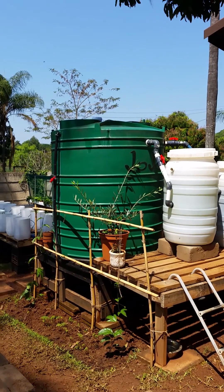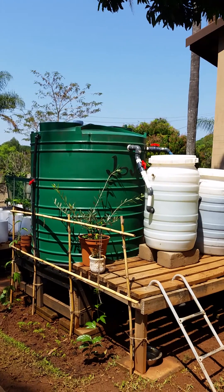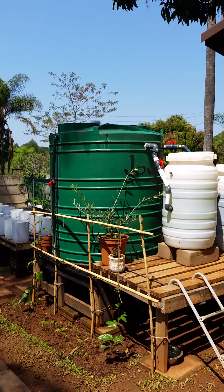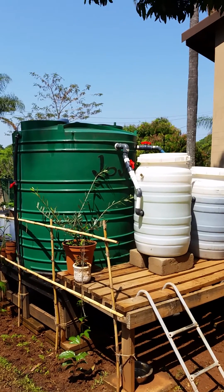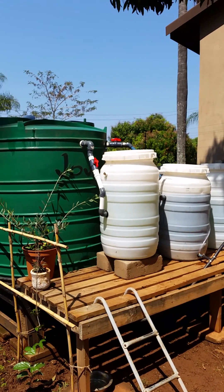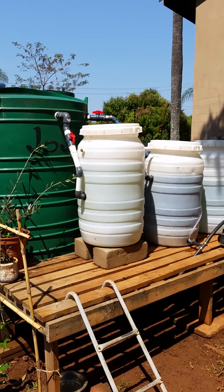Here's a quick tour of my dual loop aquaponics system. The green tank there is my fish tank — 2200 liters, holds 150 tilapia. The next white tank is my radial flow filter.